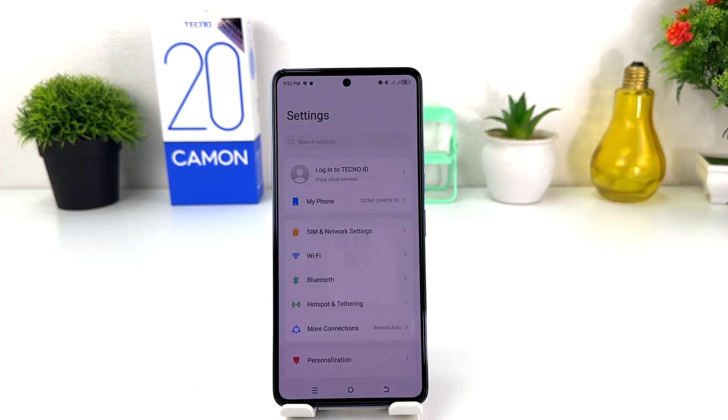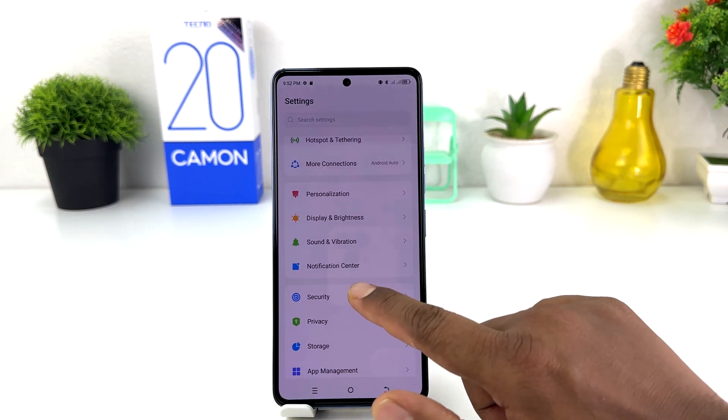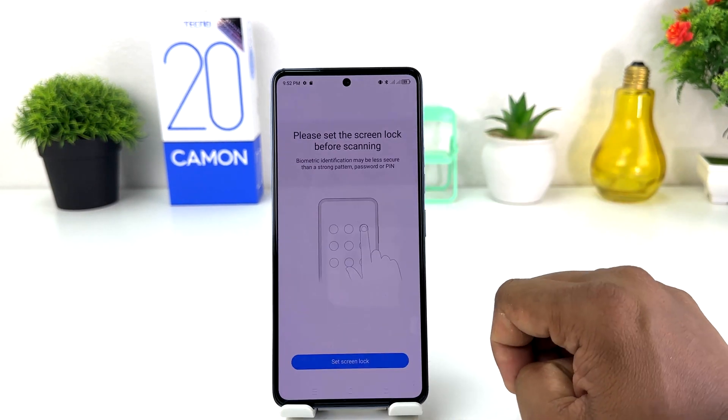After clicking there, you need to scroll down and jump to the Security section. After clicking on the Security section, you will see a screen appear just like this, and then we're going to click here on Fingerprint.